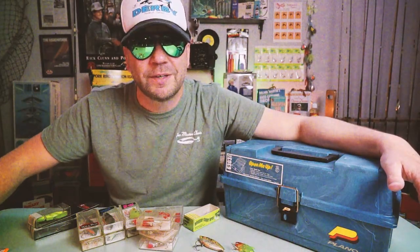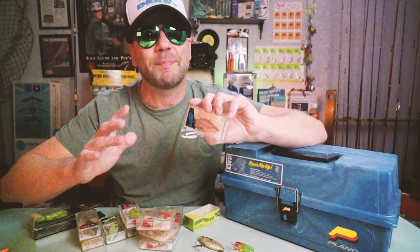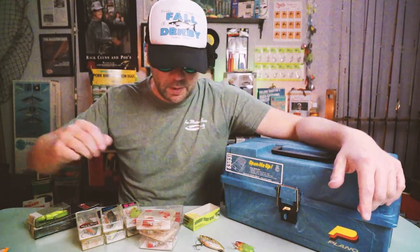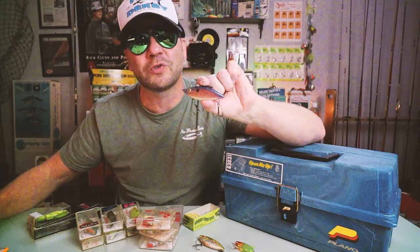Shortly thereafter, a WWII B-24 bomber pilot named William Lewis would put his own stamp on lipless crankbait history. After the war, Bill — as he's better known — started a one-man lure company out of his kitchen in Jackson, Mississippi, later moving to Alexandria, Louisiana. He sold spinnerbaits and soft plastics out of the back of his old Ford, which he affectionately named the Rattle Trap. Seeing the demand for rattling baits, Bill incorporated steel BBs into his lipless crankbait, and the Rattle Trap was born.